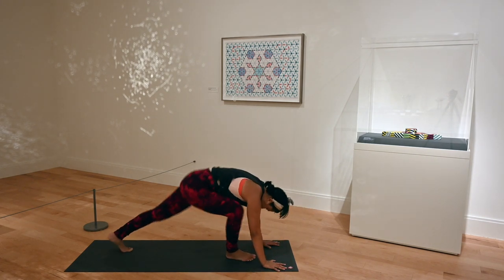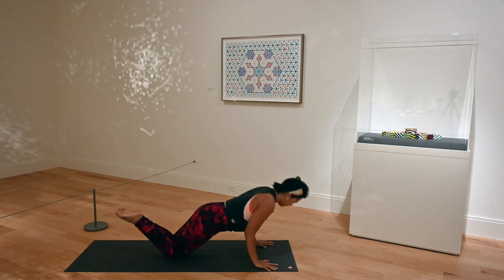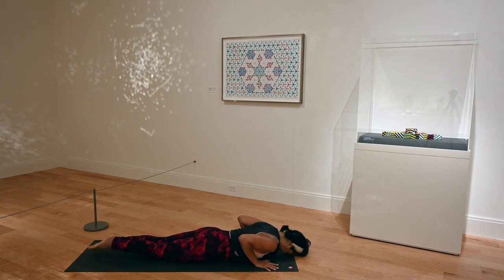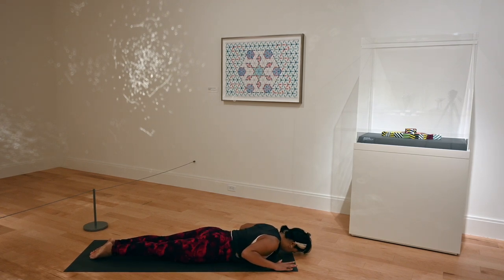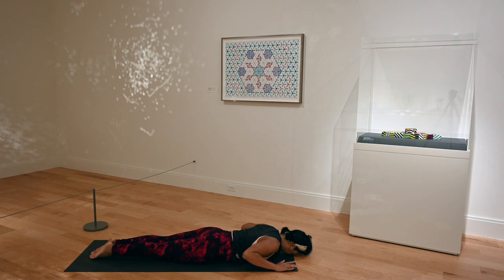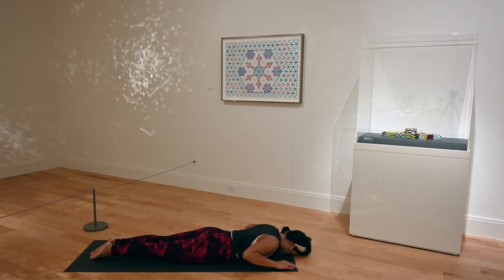Exhale, plant your palms, step back to high plank. Lower your knees down this first time through, shift forward, chaturanga — elbows staying really close to your side, they might even graze your ribs. Lower all the way down, forehead down on the mat. Lift up low cobra. Exhale, lower down, warming up our back. Push through the tops of your feet as you lift your chest up as high as you can, balancing almost on your pelvic bones. Lift up low cobra. Exhale, release.